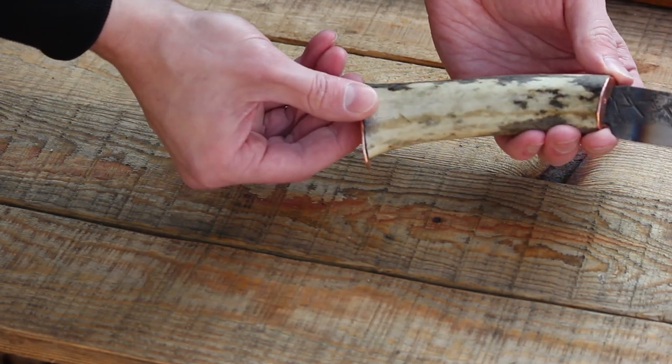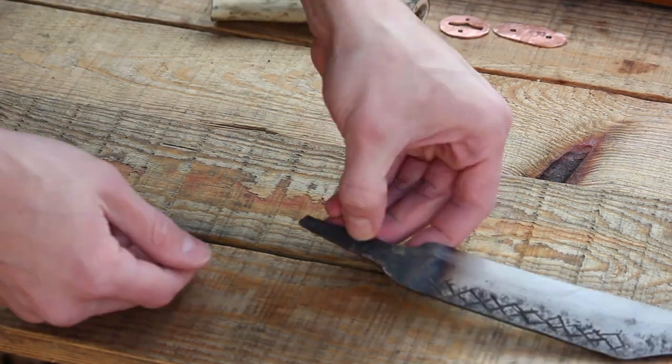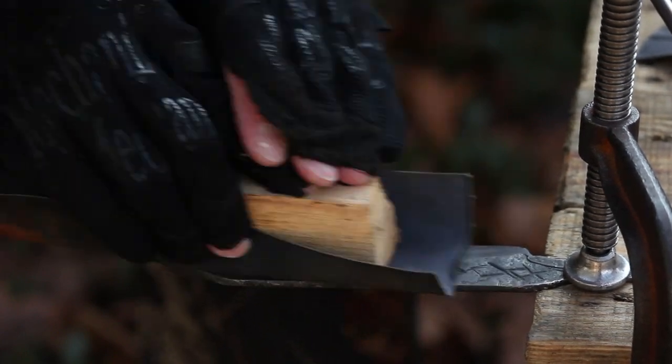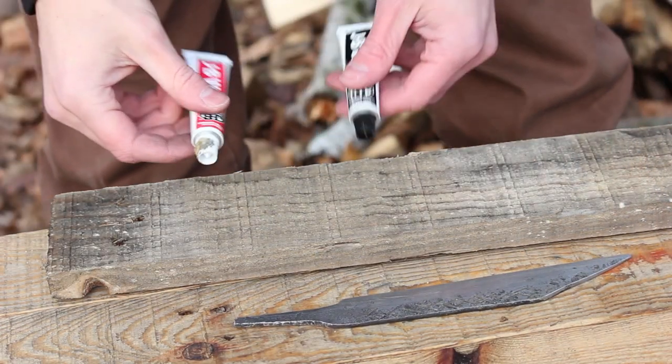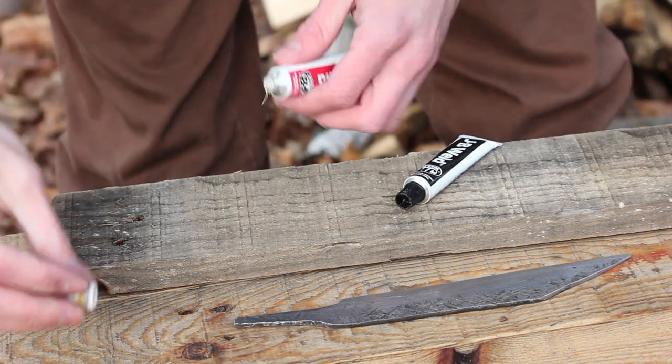Before I glue this whole thing up I'm going to clean up the blade of the knife and give it a final polish. Now I'm going to JB weld the handle onto the tang.